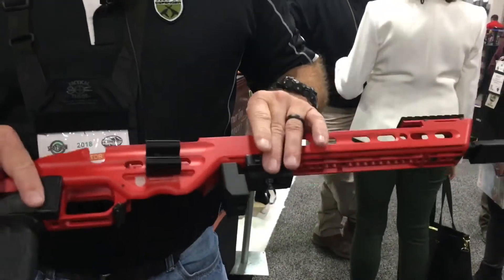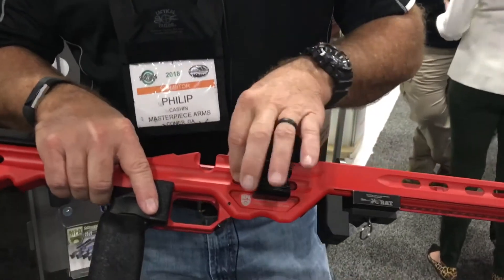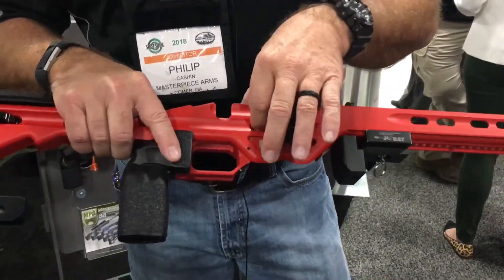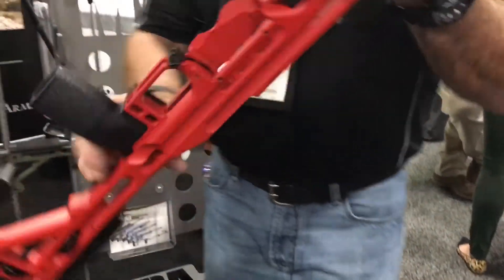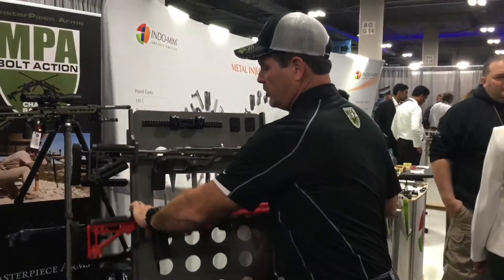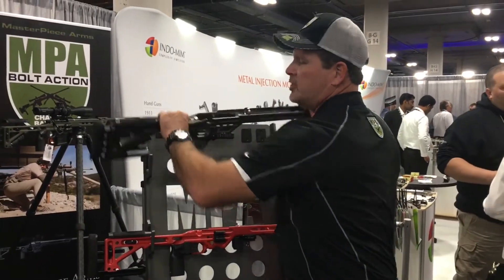So that is our new RAT Barricade. We also have our new two-round holder that's coming out, which will attach to the side of the chassis through an expansion block that fits in these oblong slots, and our new weight tuning system, which we're very excited about.